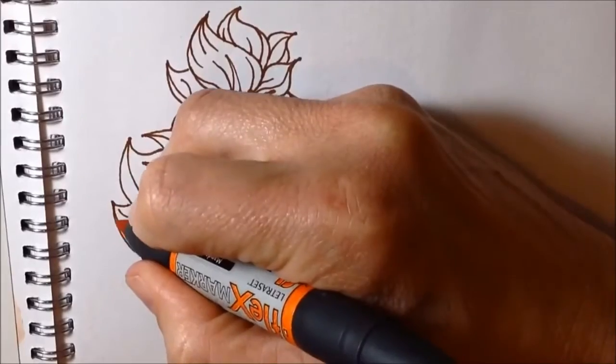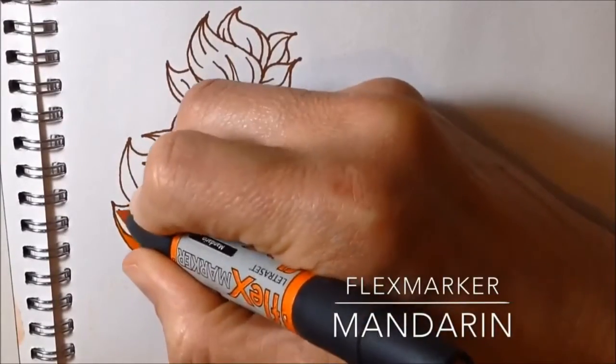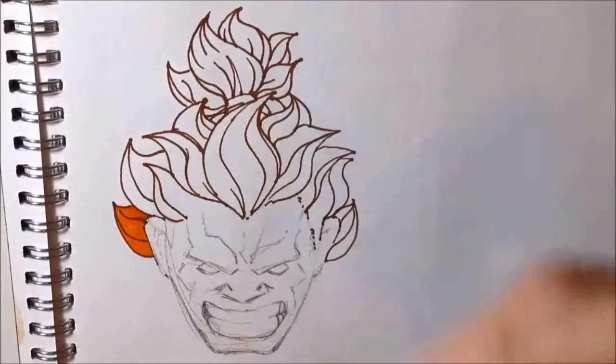Akuma has got this amazing fiery, red-orange kind of hair. So the first decision I made was to use a combination of orange and red colors that you can see me using here, and also to tackle it one clump at a time.